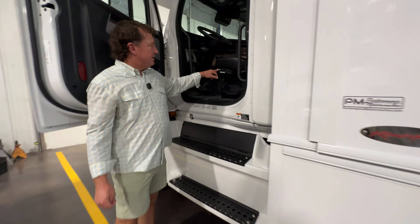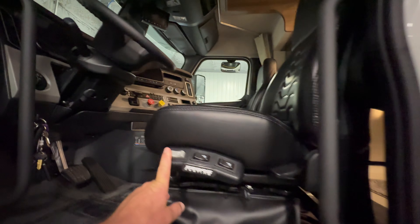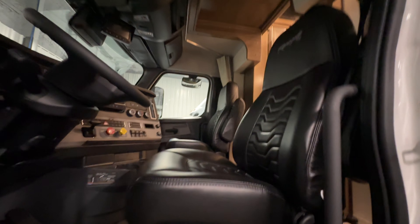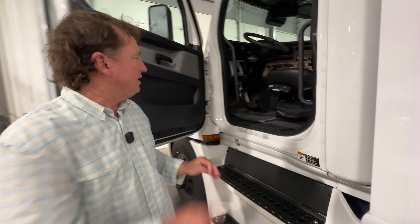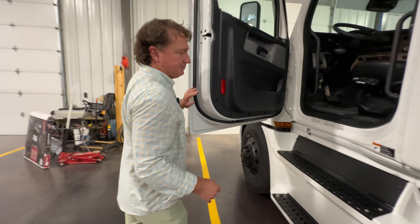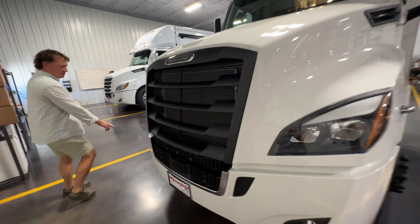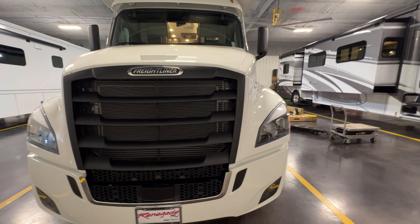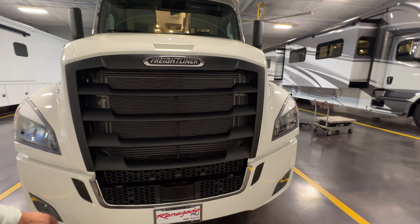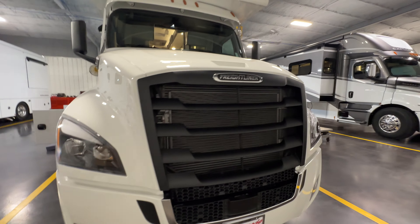We did not upgrade the seats in this — this is a decent Sears seating. We've done a lot of the upgraded seats with the heated, cooled ISRI. We'll do the molded floor liners in this as well. This entire bumper piece will be removed and it'll be a big black piece from there. You'll still be able to retain your factory fog lights and then your Detroit collision mitigation.